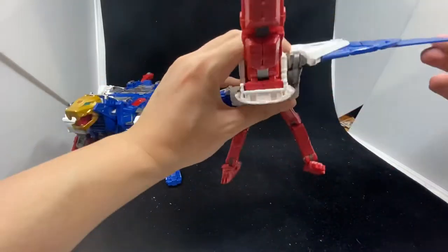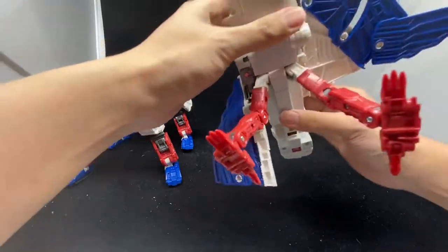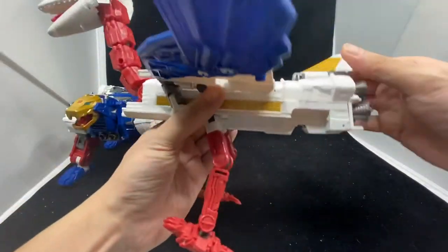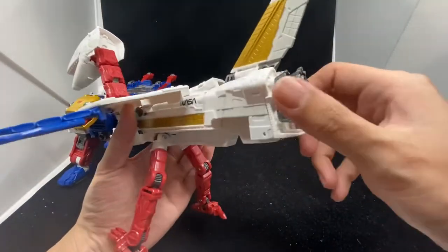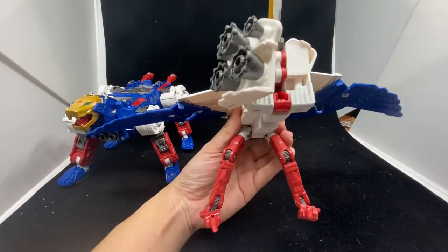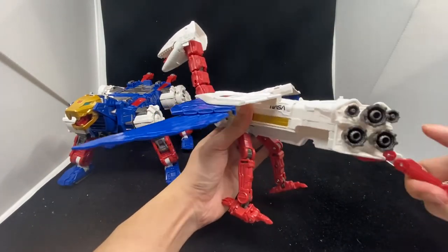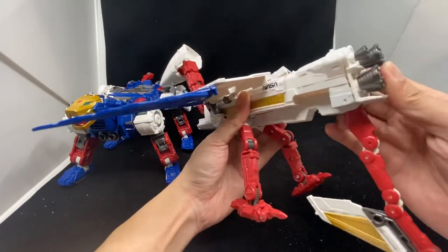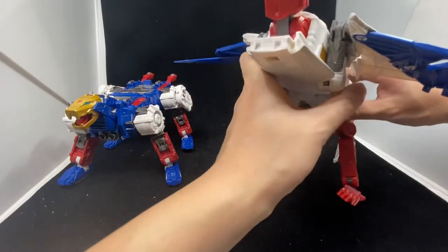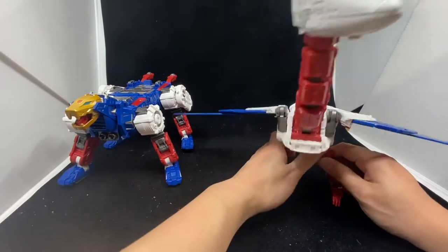For the wing part, extend it all the way up so you can fully extend the wing out if you want. The wings can move like this. Bring this down, same on the other side. For the tail, open this hatch and bring it to the side — you can see everything is folded really nicely. Bring the tail down, fold it out, then close the hatch. Now you've got the tail for Sky Lynx.